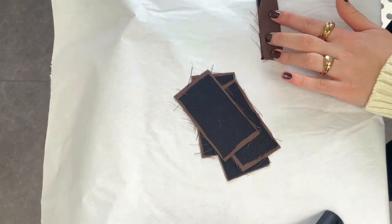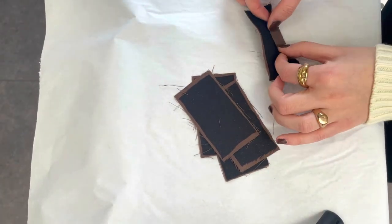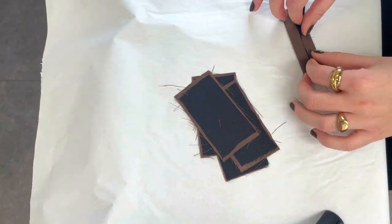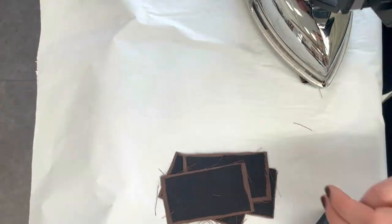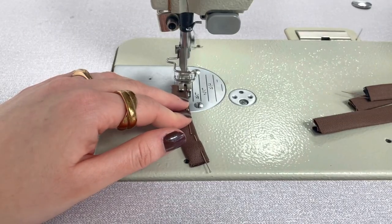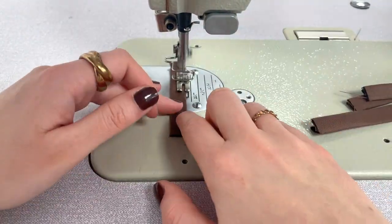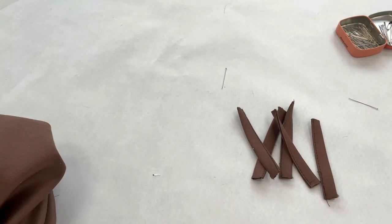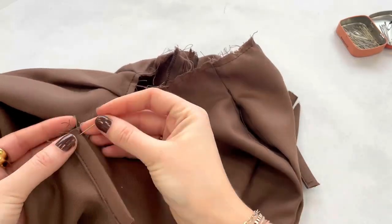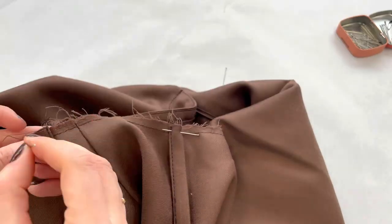The next step is to take your belt loops and fold them right. You can top stitch on both sides if you want to. Now place the belt loops on the shorts — one in the center back and place the other four wherever you want them.